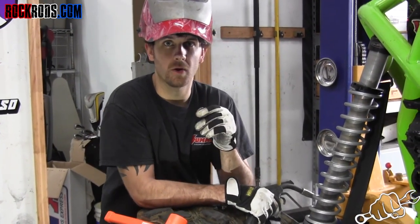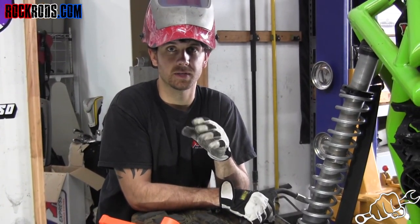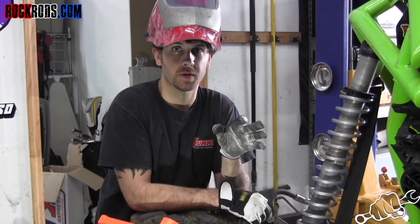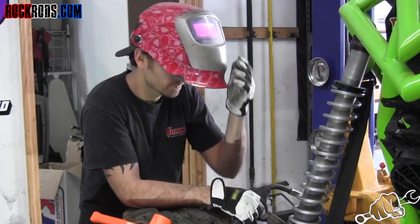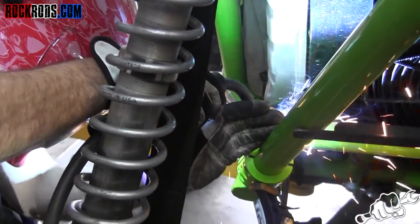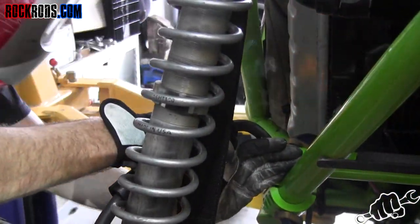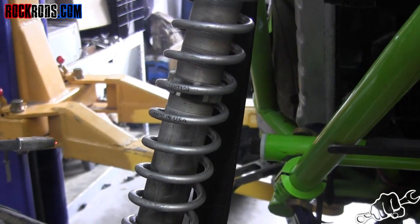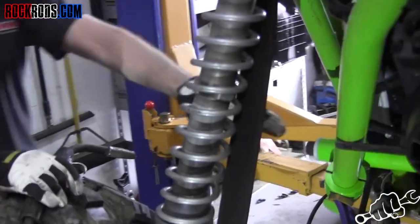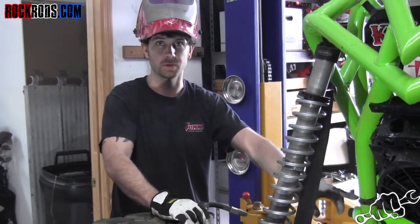We've got the sway bar installed, leveled everything out, moved the suspension up and down a couple times, and everything clears really well, so we're going to go ahead and tack everything together. Just do a little tack on each side, then pull everything apart to do your final welding so you don't weld up the bushings and melt them.